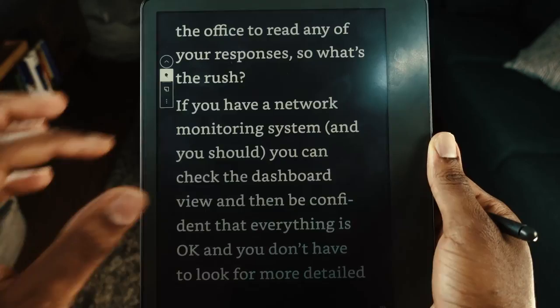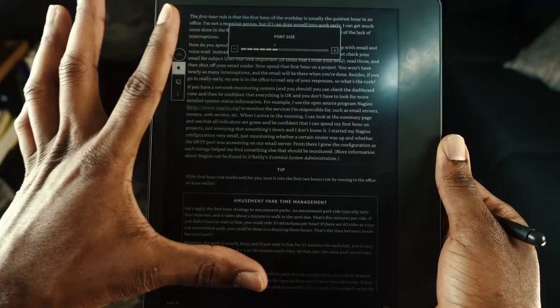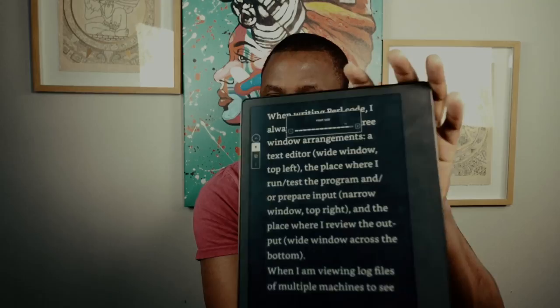You can use a pinch gesture to adjust text size. Pinching in decreases the size so more content fits on screen, while pinching out expands the view. You can make the text as large as you want, which is great even for people with poor eyesight.